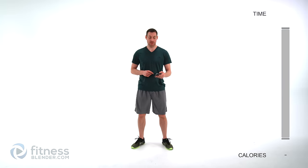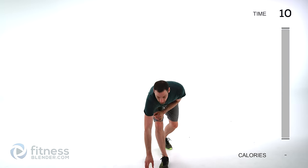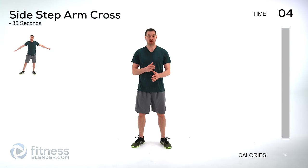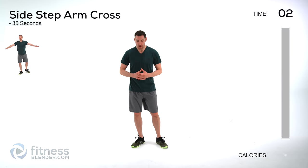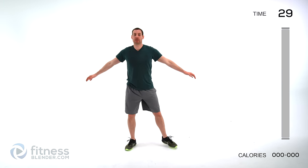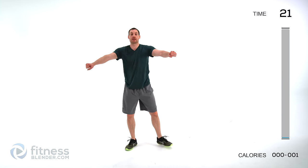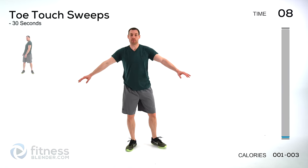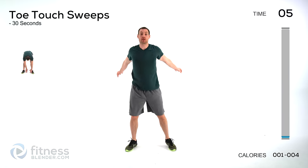Let's go ahead and get started with our warm-up. We're doing each one of these for 30 seconds a piece. We're starting off with a side arm cross — just a nice slow step side to side, warming up those hip joints and those shoulder joints. Try to get a nice full range of motion on that chest and those shoulders. Slowly stepping back and forth, warming up those ankles and those hips. Always want to start nice and slow and build into it, especially if you've been sitting for a really long period of time.